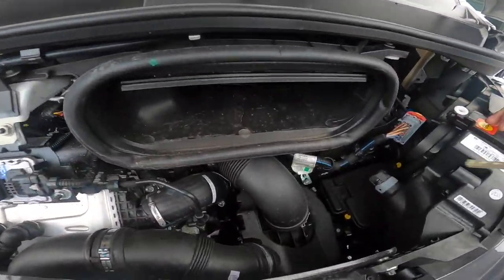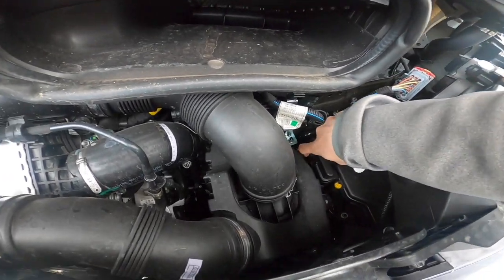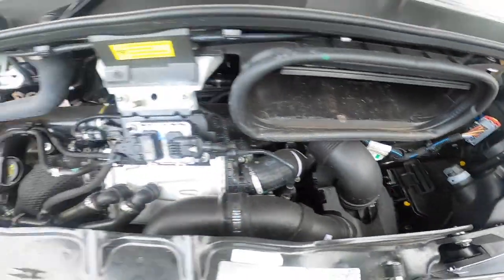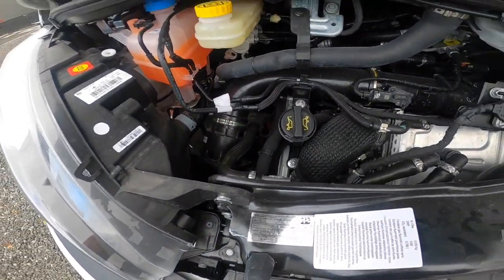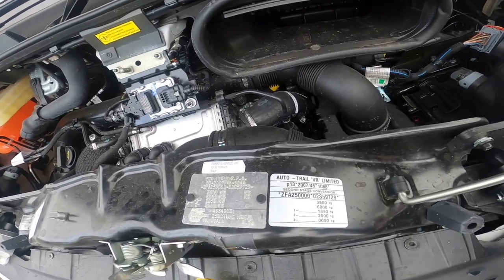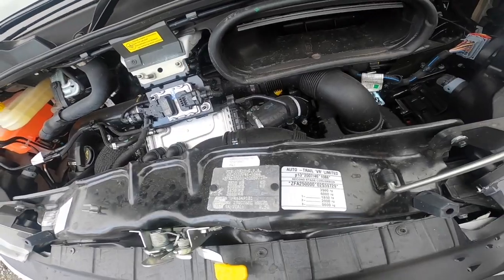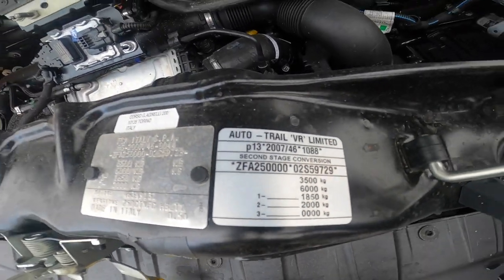For jump-starting, putting your key in behind the passenger headlight and lifting the cover up — this is your positive terminal for giving or receiving a jump start. You've got your paint code for the Expedition Grey which is 676. Your weight plate: as it's had a secondary stage conversion, it's no longer a cargo van, it's now a motorhome, so it's three-and-a-half ton. If you were to put a tow bar on, you can tow up to six ton. You've got your front and back axle weights listed.